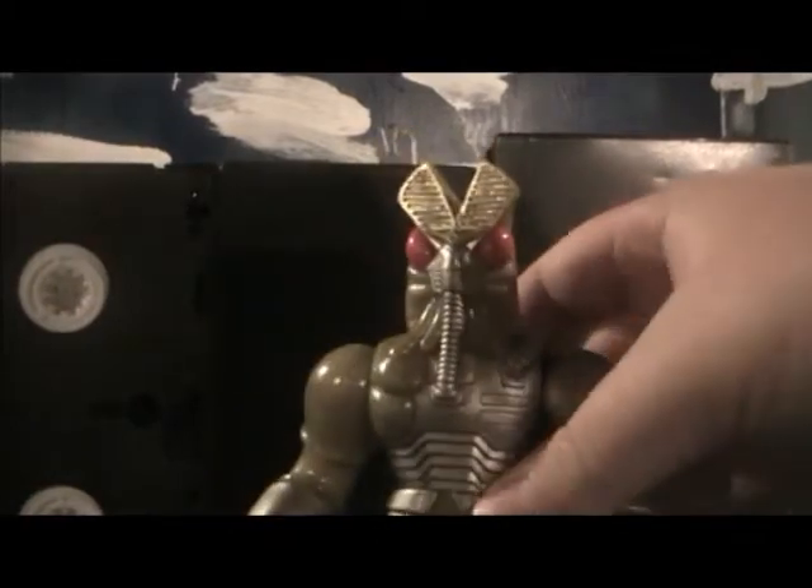Hey Youtubers, this is TheKaiChuCritics, and today's review is Baltan — well, Mecha Baltan.